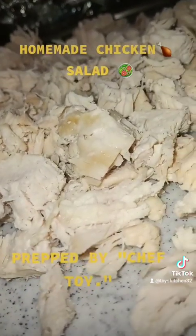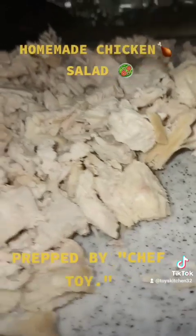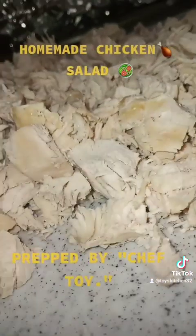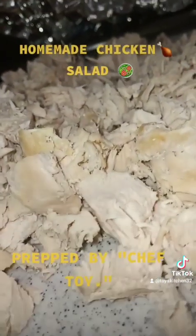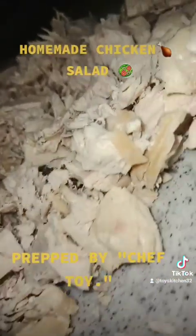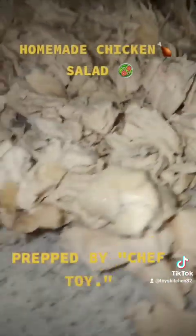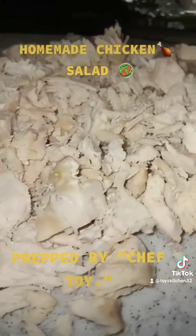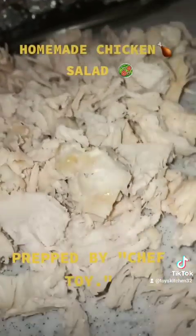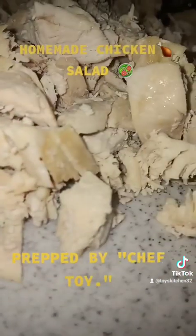I'm preparing this for my mom — this was her special request, and I do a lot of non-sodium based options for her. This is something that'll probably be coming soon to my business, but right now I'm not offering it to the public yet. I'm going to see how she likes it first and see if it's something that can sell.